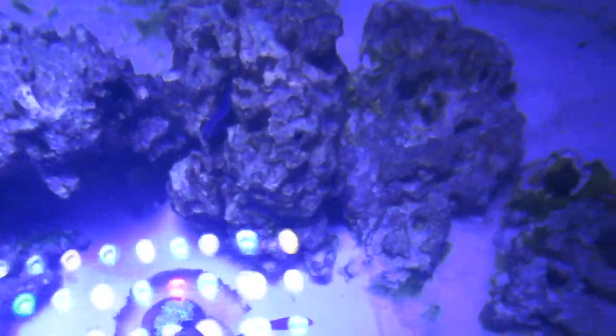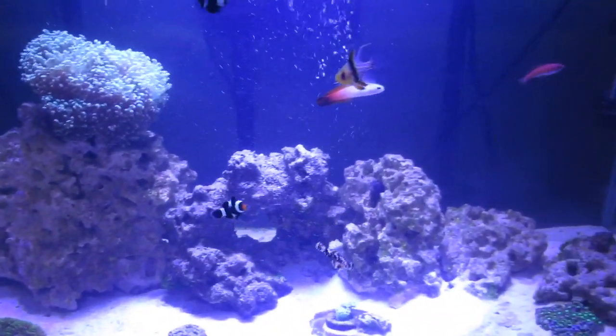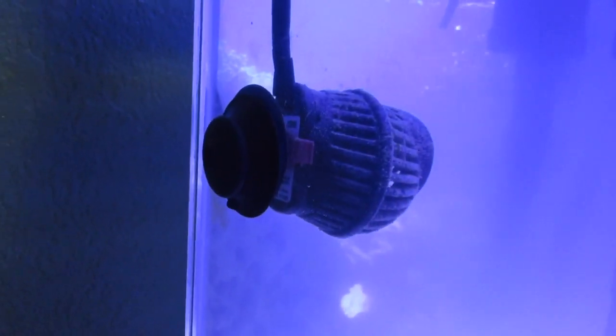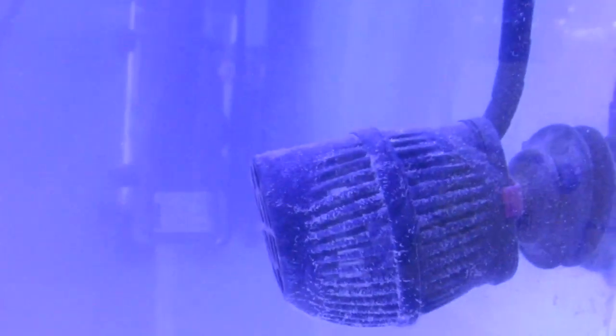You can see in the back of my tank I'm getting a lot of algae on my sand, and I just can't figure out a way to get rid of it. Leave a tip in the comments. My two powerheads are doing great, keeping a nice flow in the tank.